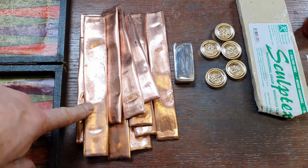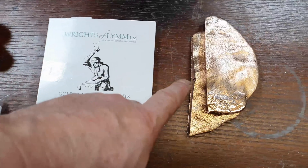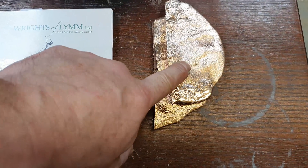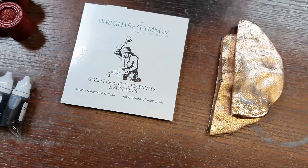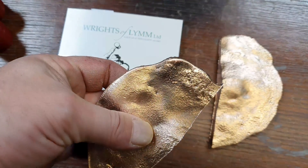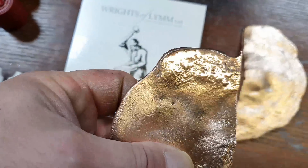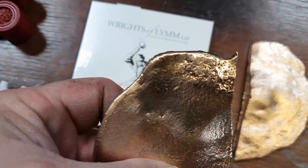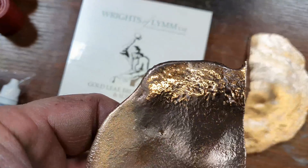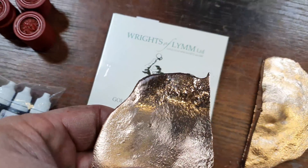So there's 900 grams of copper, 350 grams of silver, and 800 grams of Shibuichi — there's already 200 grams of silver in there — so that gives us just over half a kilo of silver total. This is what it looks like once it's been polished. That's what polished Shibuichi looks like.